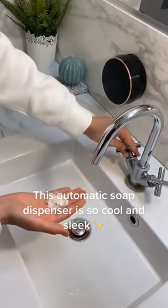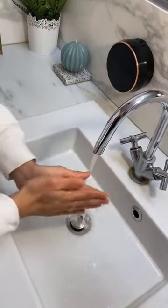This automatic soap dispenser is so cool and sleek. I love it.